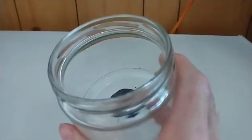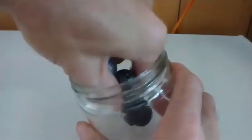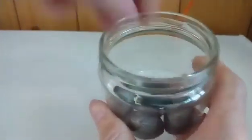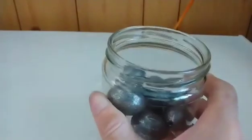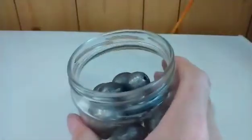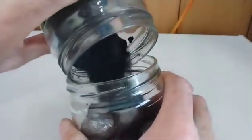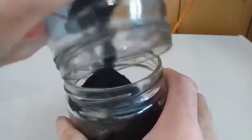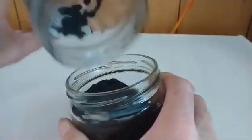Now I just fill the drawer with lead balls that I got in the fishing section at Walmart. I'm going to half-fill the drawer with them — we need to put a lot. Basically half filled. And then I'm going to add my black powder in it. I guess that's enough for the test.